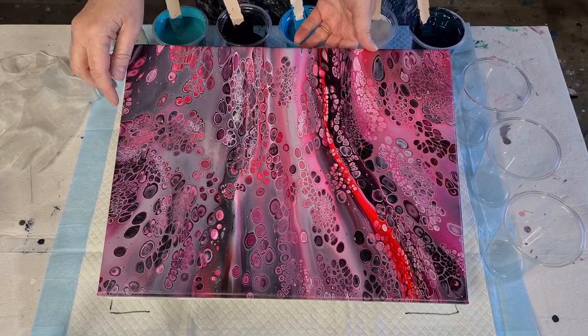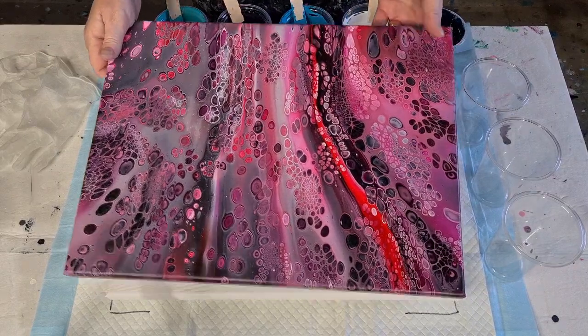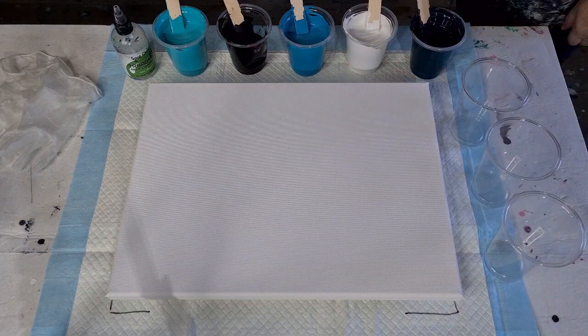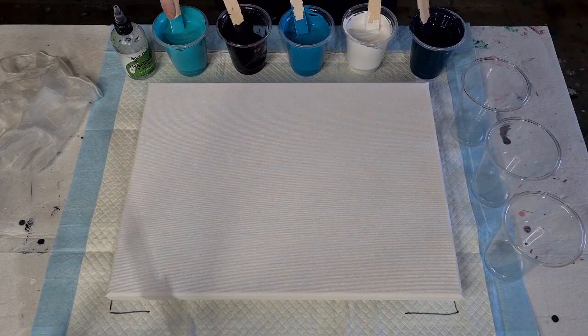Got some black — didn't use very much black, and I'm not going to use very much black again today either. I've got half the amount of black as the other colours. Whereas these are like a full cup, I've only got half a cup of black, because it does take over.